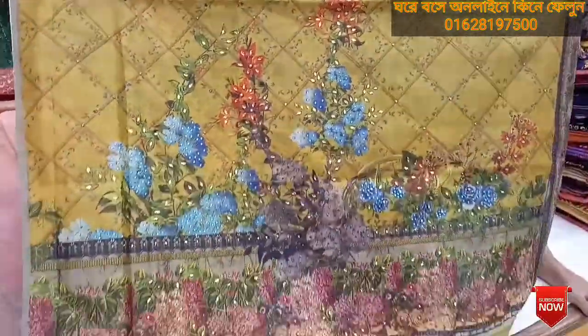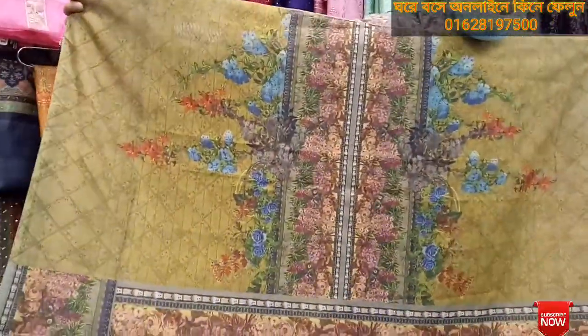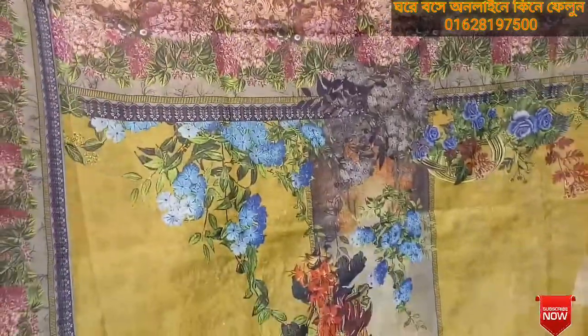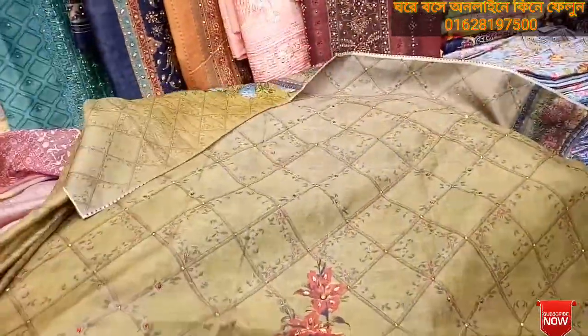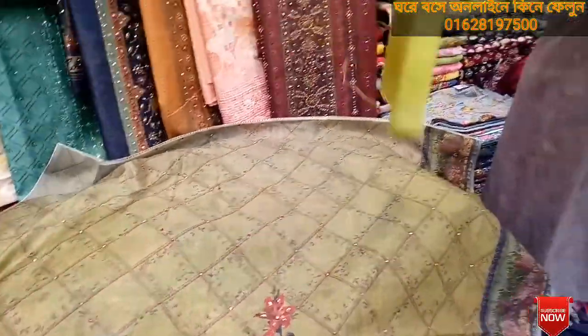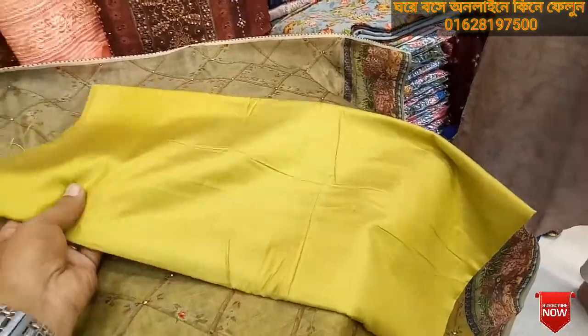Look at the dresser price. The dresser price has a stone work. Look at this — this is the back side. This is the back set. I will tell you about the price. This is the salwar. It is very soft.